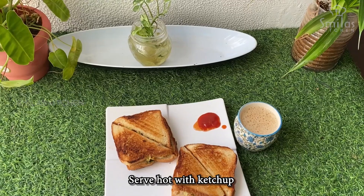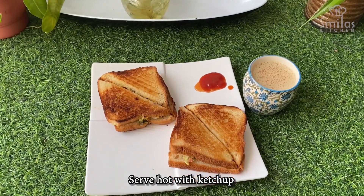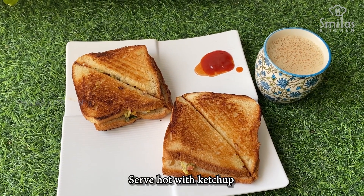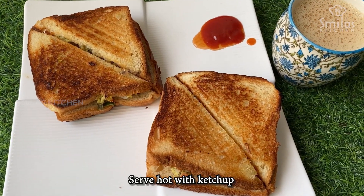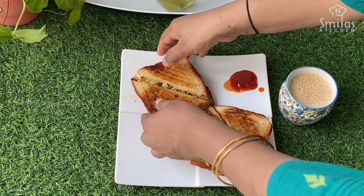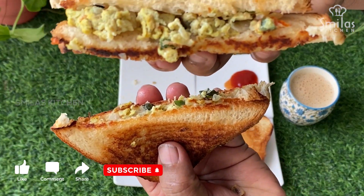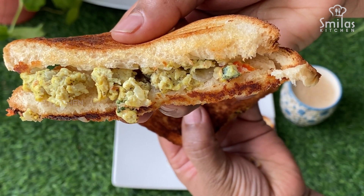Put a sandwich in a serving plate with ketchup and masala chai. This is a very simple sandwich. Please like, share and subscribe.